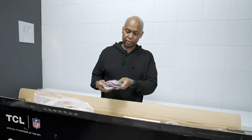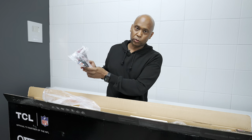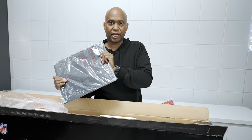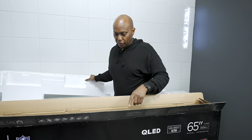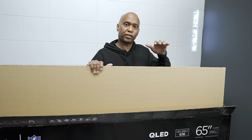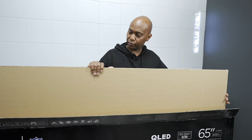You also get a remote control, batteries, power cord and a basic instruction book. And then here's the last piece — the metal feet that basically make it stable to the table and there's some little rubber grommets on the bottom. One thing I do notice is that a lot of TVs are putting these front-facing cardboards on it, and the great thing about that is when they ship it, there's less chance of getting the screen cracked, which is great.